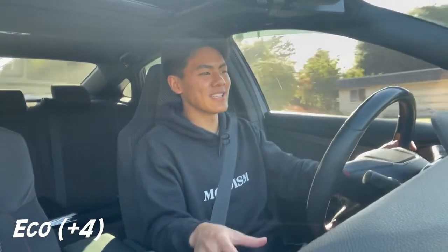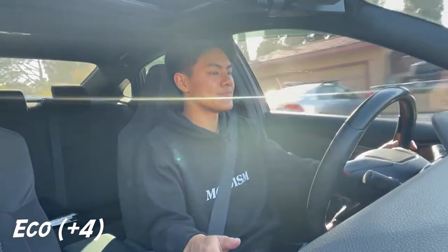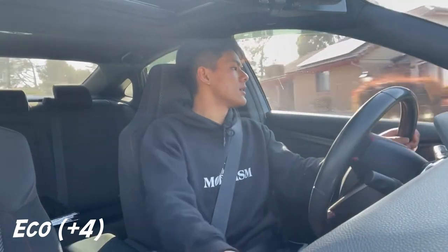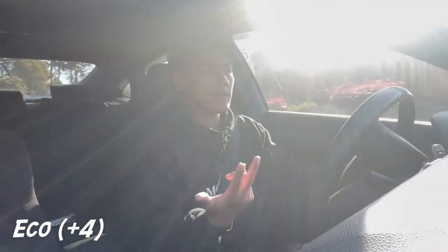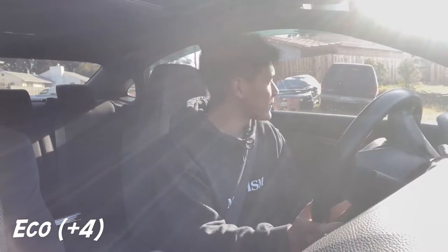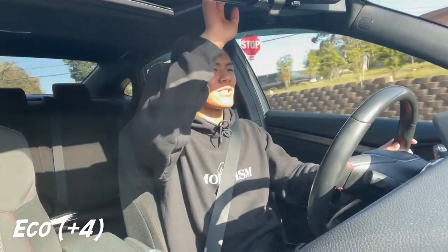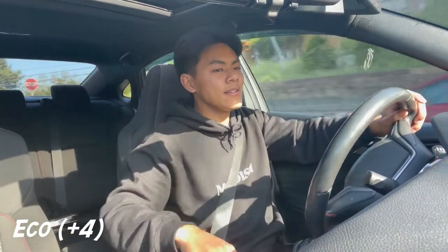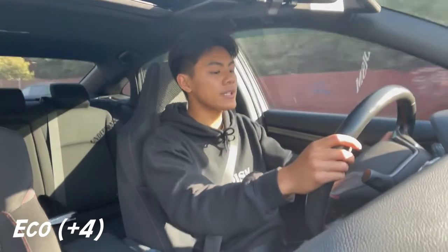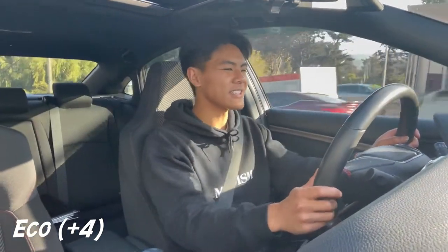I can definitely see Eco mode appealing to some people — I love saving on gas because that stuff is very expensive. But given my fast pace of driving, I'm not too much a fan of Eco mode. It is pretty nice though; it definitely keeps you within the speed limit.